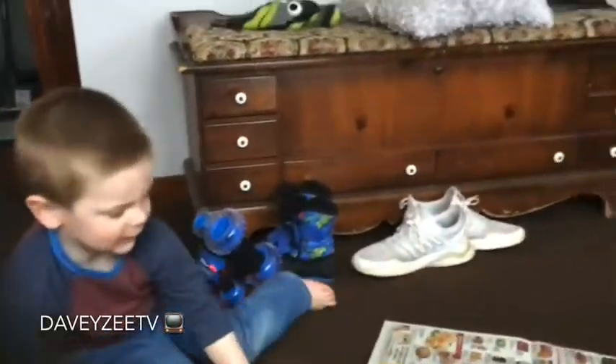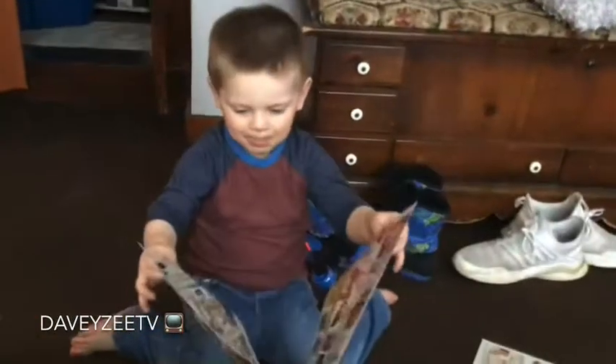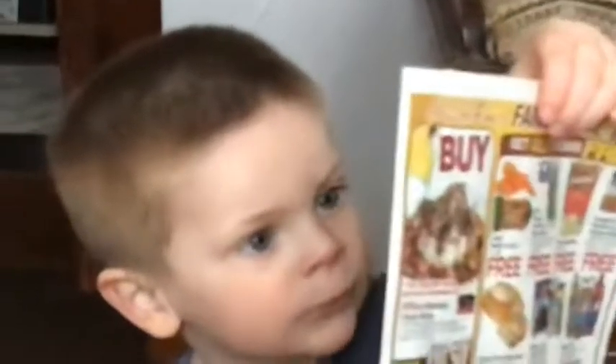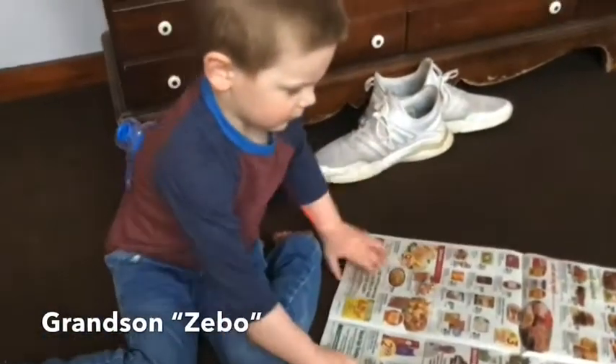I'm eating. What are you doing man, are you reading the newspaper? What is it, Zeeve? Candy - what's for sale in there? See anything good in there?